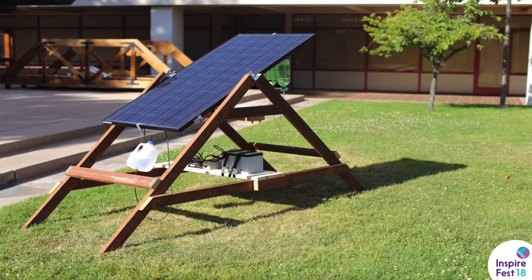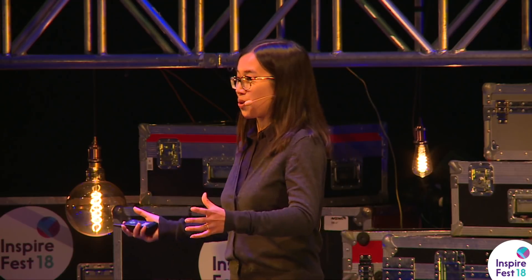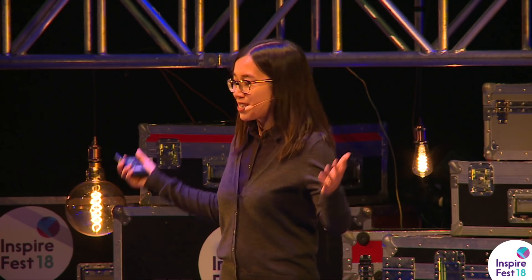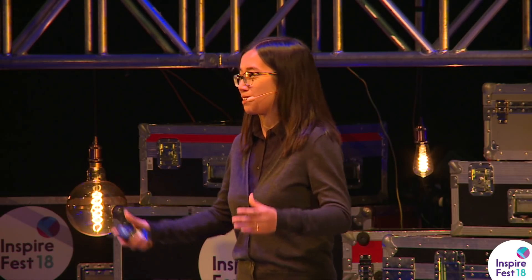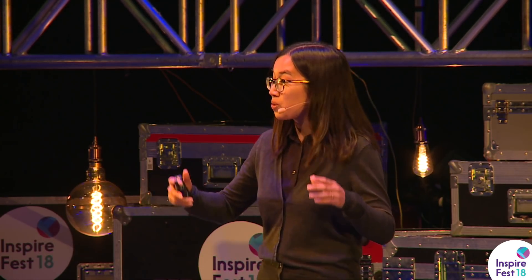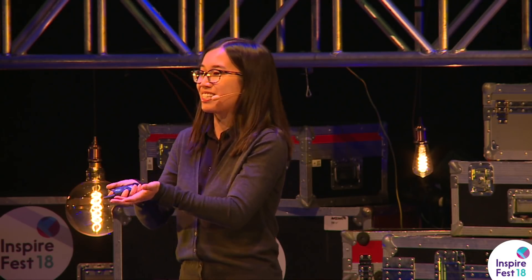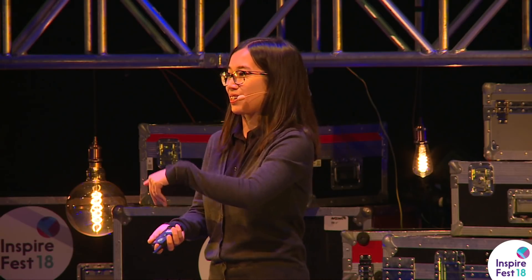So what is Sun Saluter? Sun Saluter is a device that rotates solar panels so that they will follow the sun at all points during the day. The reason this is important is because normally when you go to the store and you buy a solar panel, it'll probably tell you there's some sort of output on it — let's say 100 watts. But what they don't tell you is that you only get 100 watts if your solar panel is directly pointed at the sun, perpendicular to it.